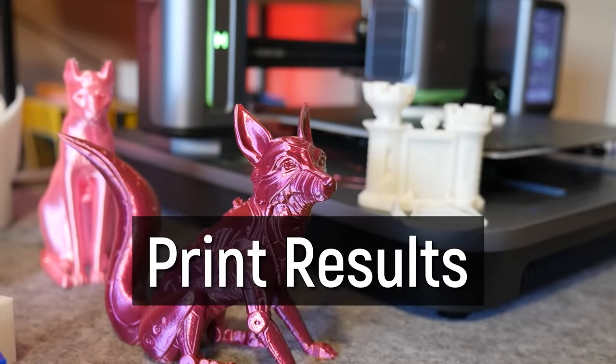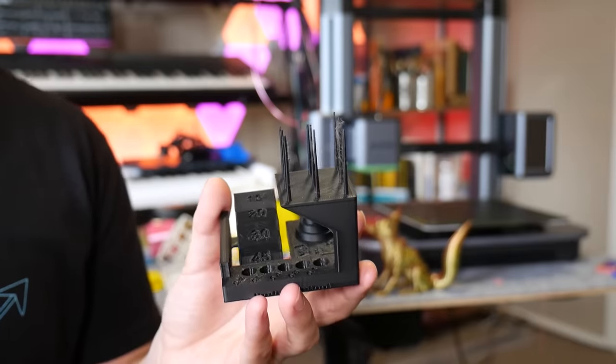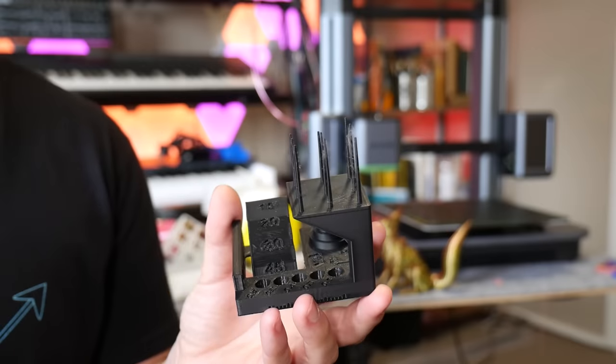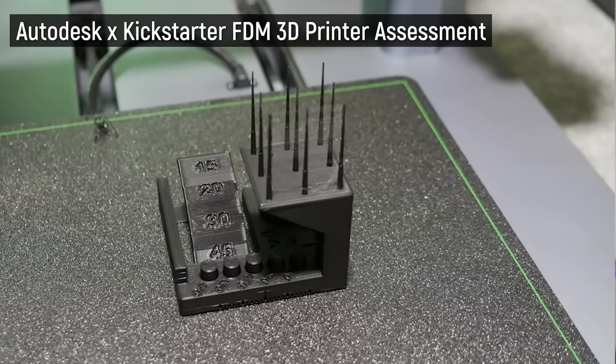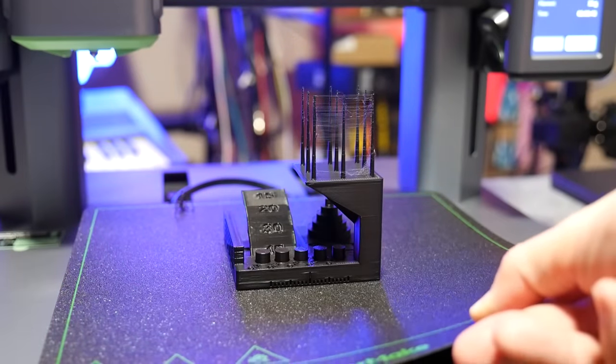I printed quite a few things on the AnkerMake M5 during testing. Starting with this Autodesk test print — it came loaded on the internal storage and it's a very brave file to have as your demo file. This print looks awesome; it printed really, really fast. You can see in the footage it's shaking the table it's sitting on — there's a lot of moving mass going around. The overhangs are great, the bridging is awesome, and the finish is really nice with their little supplied roll of black PLA+. The only area of improvement is the spires have a bit of wispy stringiness, but that's the only area that could be slightly improved.